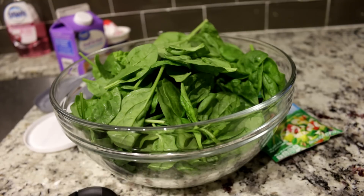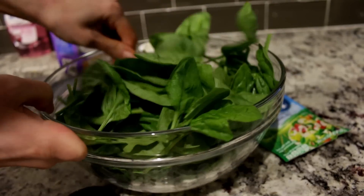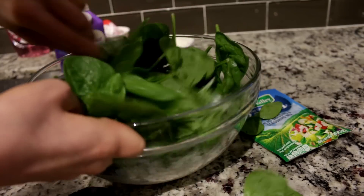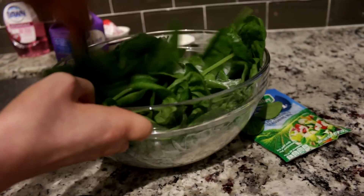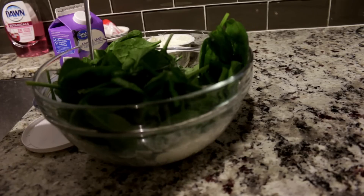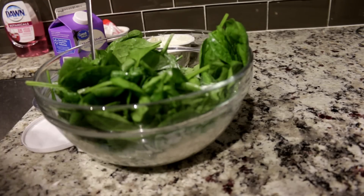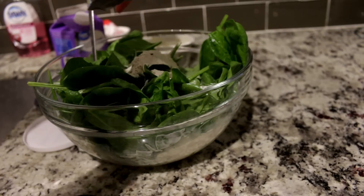We're going to mix these together. Oh wait, I forgot this — one package of dry ranch mix. I'm already forgetting stuff. Put this in. Don't forget that. Now mix this together.